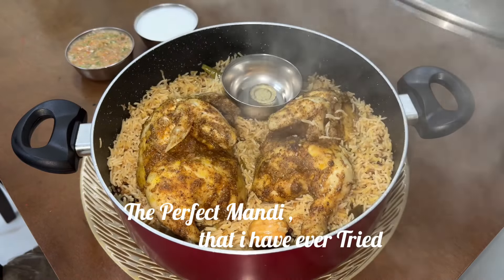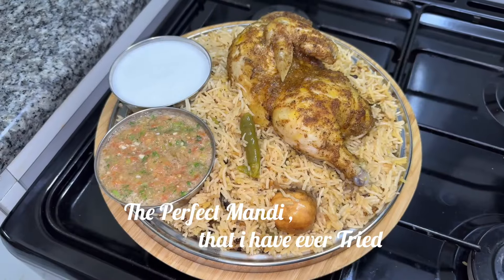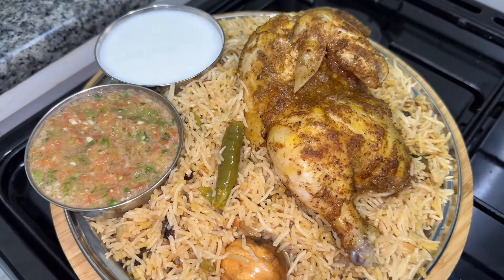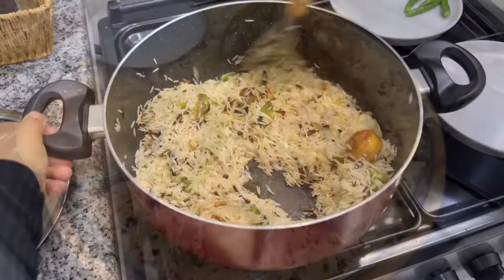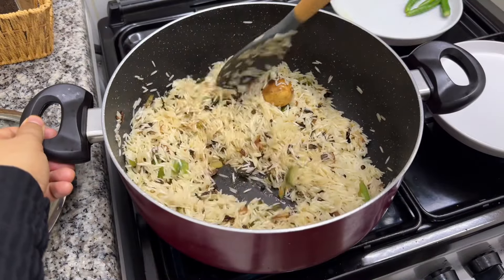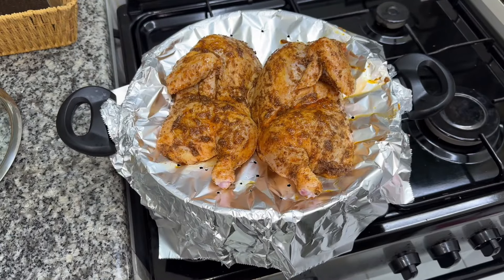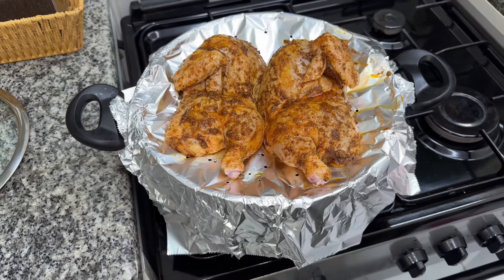Hello, Assalamualaikum. Welcome back. This recipe is one of the best homemade Mandi recipes, because rice and chicken with the best taste of an Arabic restaurant. I am sharing this chef-inspired recipe with you.